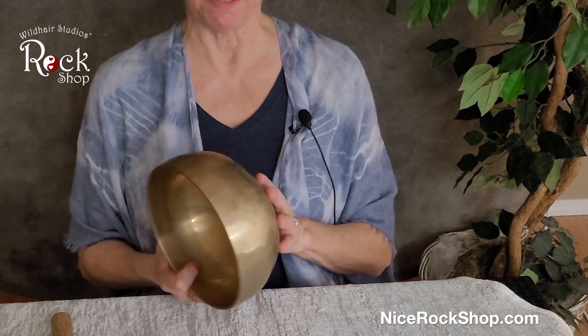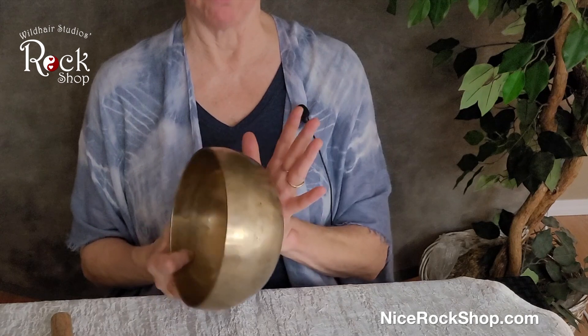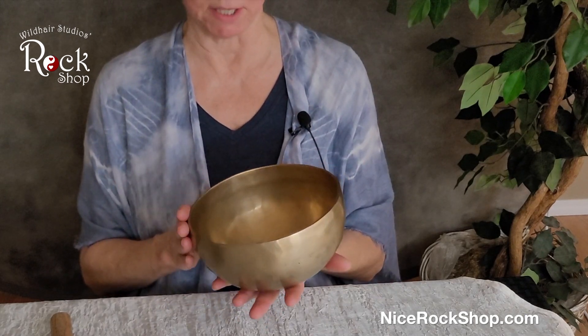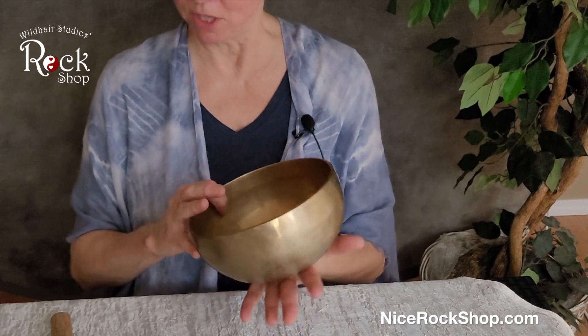Some people are familiar with singing bowls, but if you're not, this is a hand-hammered singing bowl. It's known as a Tibetan singing bowl. It has seven different metals in it and some of them are tuned and some of them are not.